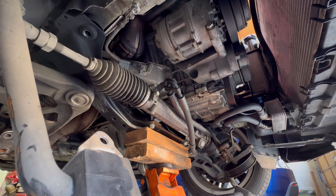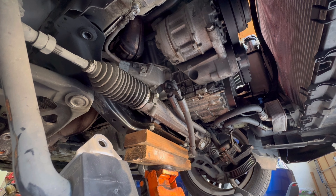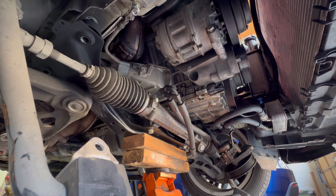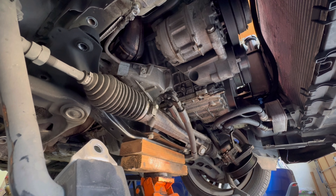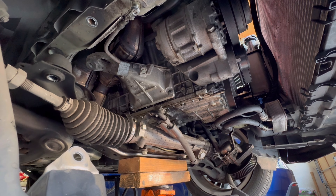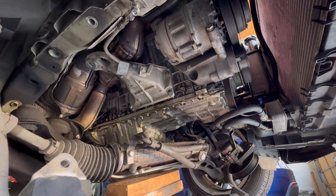Let's see if the subframe wants to come down. Start letting our floor jack down and the engine should hopefully stay where it belongs. We'll just go slow. Yeah, I see the subframe moving - the engine's staying put. That's good. Want to go slow in case anything's binding up.